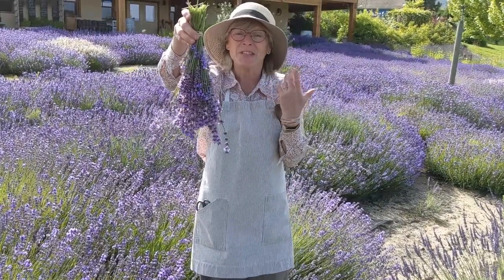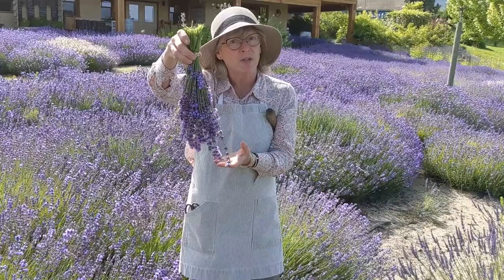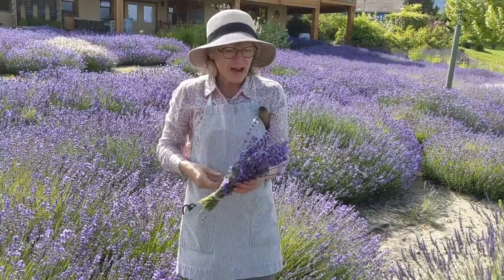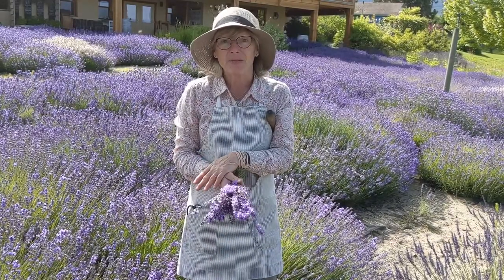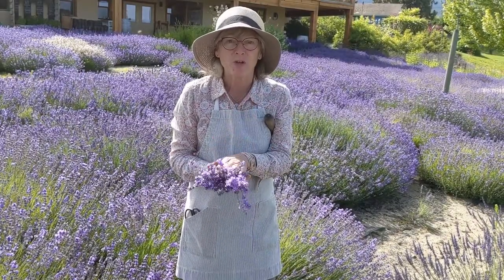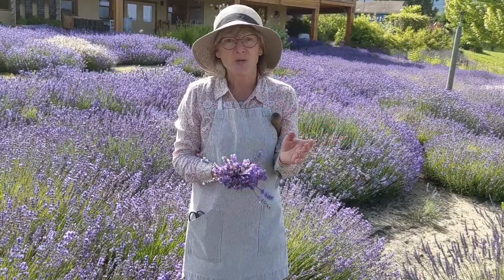I'll take you inside the shop and show you how you can strip the dried flowers from the lavender. I could use this to make lemonade today, but I might be wanting it for next week, so I'm going to dry some and then I can use it any time of year.